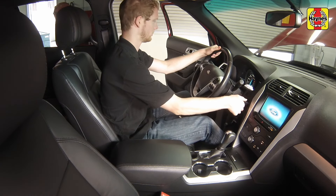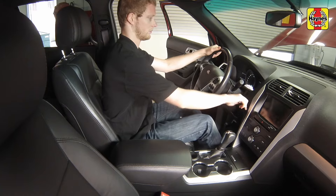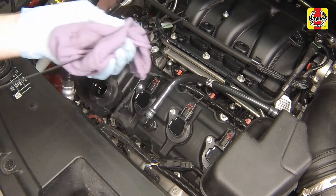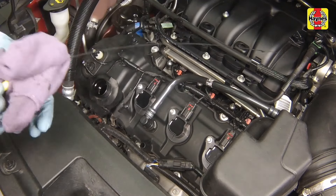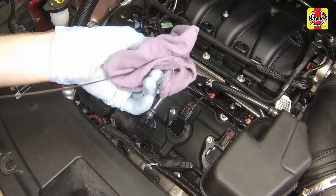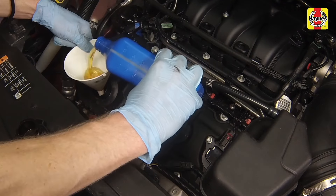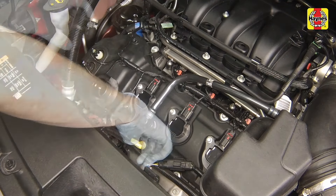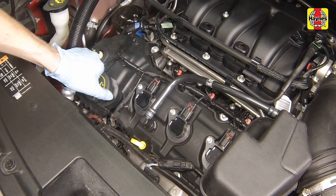Turn the engine off and wait a few minutes. With the new oil circulated and the filter now completely full, re-check the level on the dipstick and add more oil as necessary to bring the level up to the max mark. Fully insert the dipstick and install the filler cap, tightening it securely by hand.